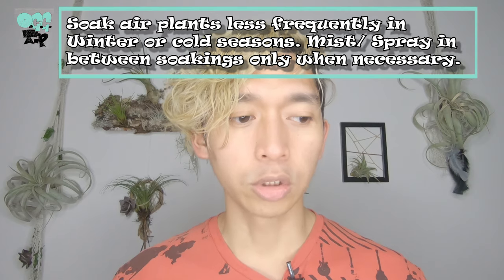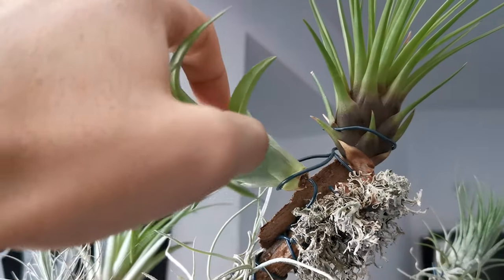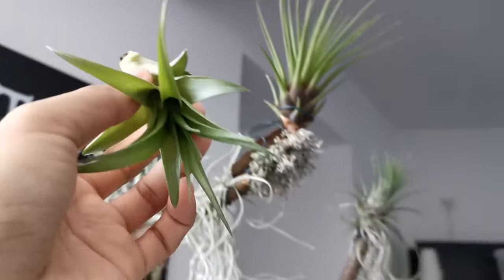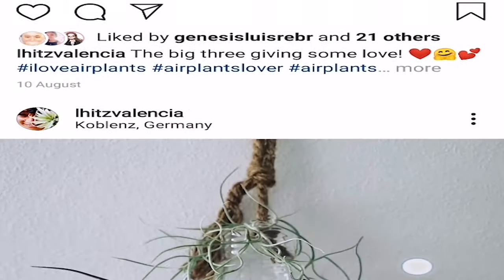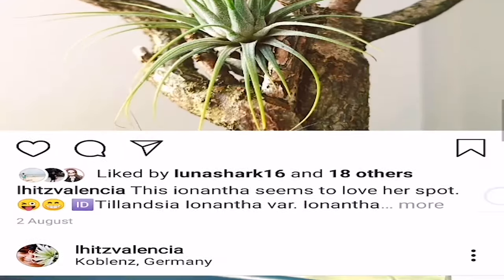In winter, like now, I usually water my air plants or soak them in water once a week, and then I spray them in between. When you spray your air plants, you need to take them out of their home, spray them separately, let them dry a bit, and put them back — or else they're going to rot. I usually water my plants on Mondays because on Tuesdays my air plants need to look their best. I also do photo shoots for the air plants on Tuesdays. So on Mondays, as much as possible, they need to be soaked in water.